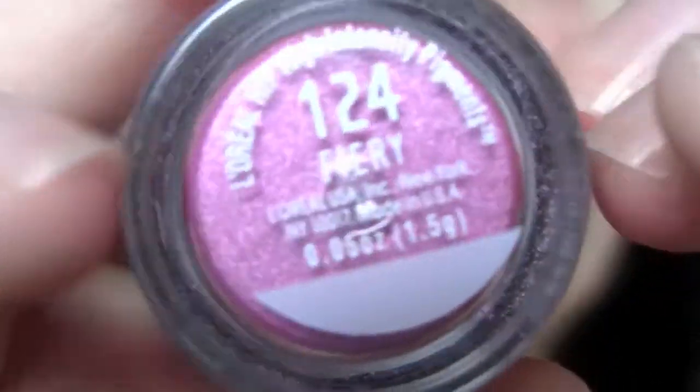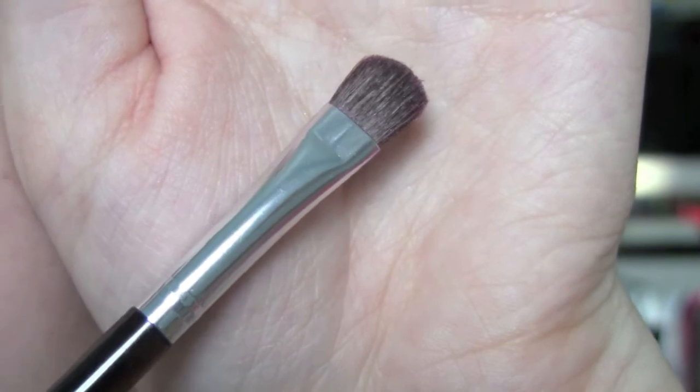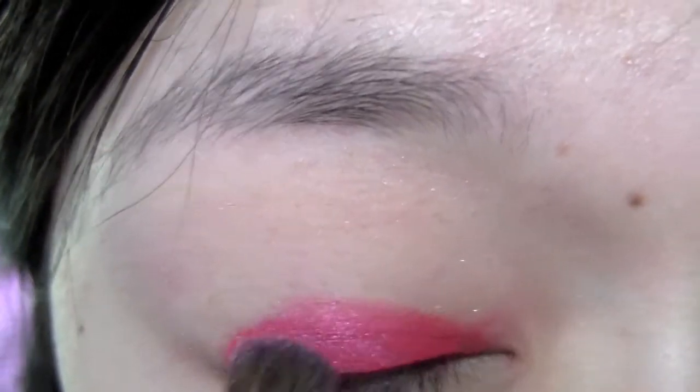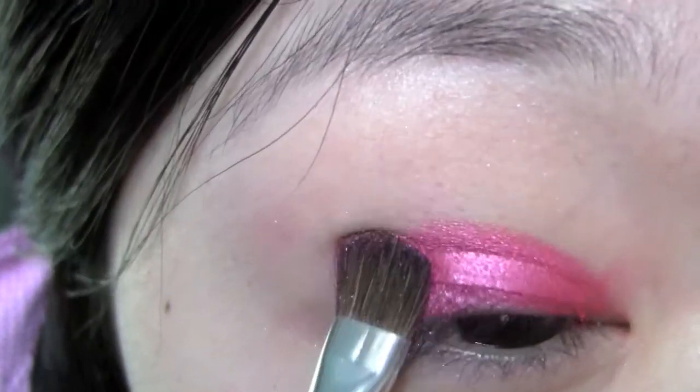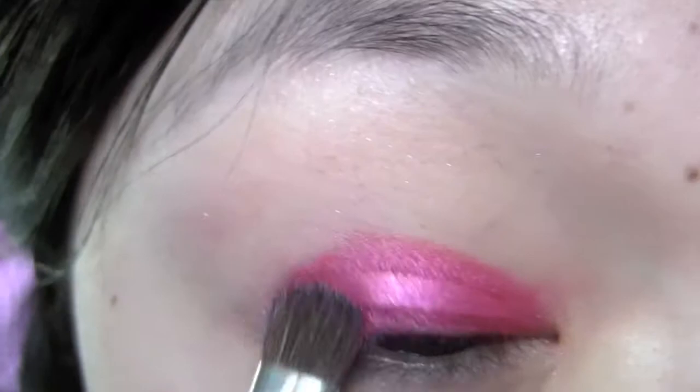I just put the NYX Jumbo Eyeshadow Pencil in Cherry all over my eyelids. Then I'm taking a L'Oreal Hit Pigment and grabbing that with my shader brush, and just patting that all over the eyelids. Yes, I am wearing eye tape. Then I'm just going to re-pat it over to increase the intensity.